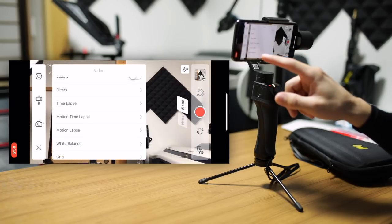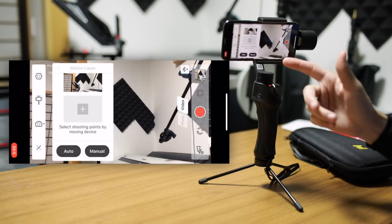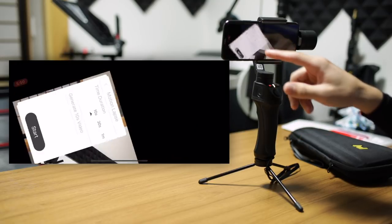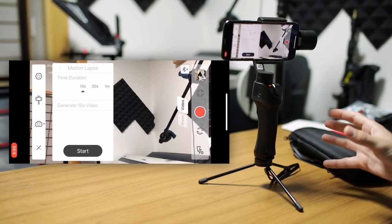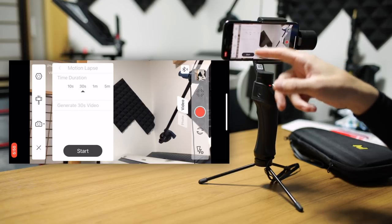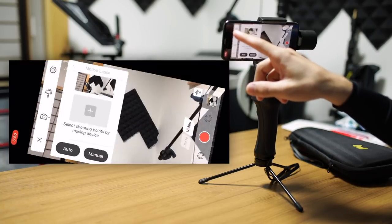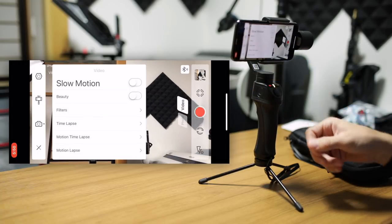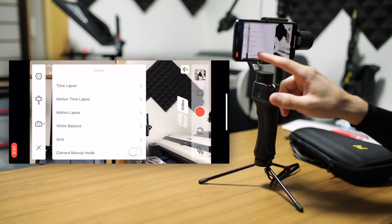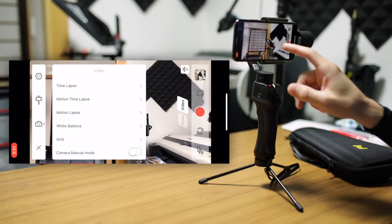The next option is motion lapse — not motion time lapse — and that is largely the same except that it's not a time lapse. It's just a video: a 10-second time duration will generate a 10-second video, a 30-second time duration will generate a 30-second video. That's the only difference between the motion time lapse and the motion lapse. White balance and grids are exactly the same as in photo mode, and camera manual mode works exactly the same as well.